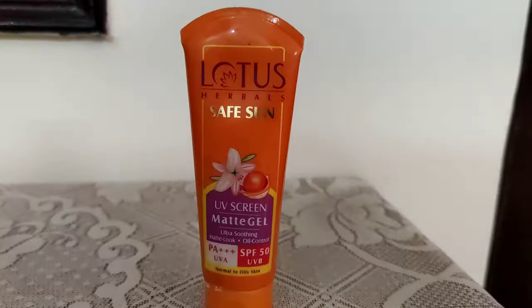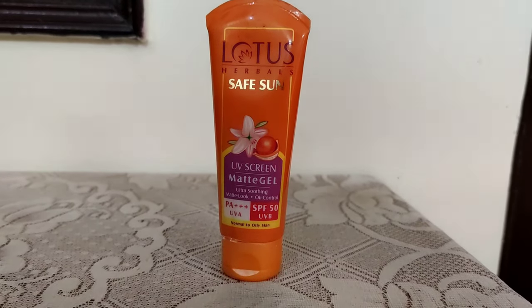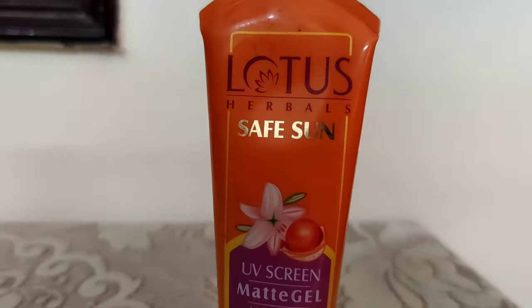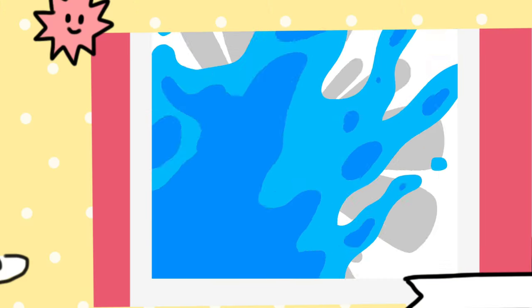I have been using it for 6 months and it is a very good product. This is in gel form — it's a UV screen matte gel, ultra soothing, matte look, oil control. This will not be oily on your face. The gel form doesn't feel patchy on your skin. Lotus sunscreen gives a matte look to your face. Its color appears brownish in the tube but it goes on white, so it is invisible on the skin.